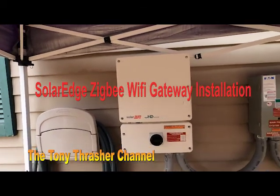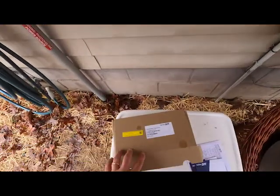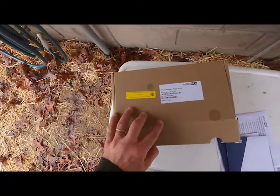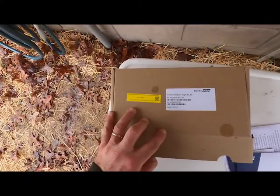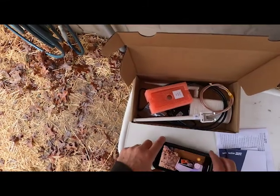Today we're going to install the Zigbee gateway from SolarEdge. This is a version 2 home gateway and plug-in kit for North America. This is what's in the box and we are going to go ahead and install this.